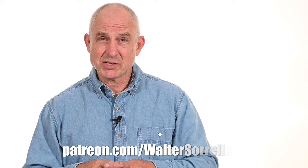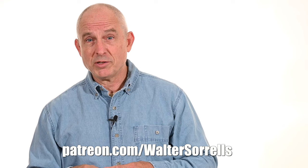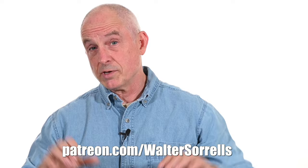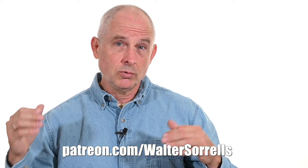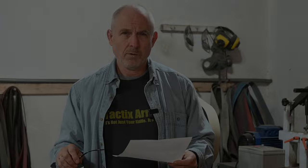Real quick, guys — if you've been enjoying all the free content I've been offering on YouTube for the past 15 years, and you want to give back to the channel, there's a way: it's called Patreon. All my Patreon supporters at any pledge level get plans to most of my builds — knives, knife-making tools, all that stuff I make on here. But more than that, you get the satisfaction of supporting something that you believe in and that helps you. Link in the cards and description.